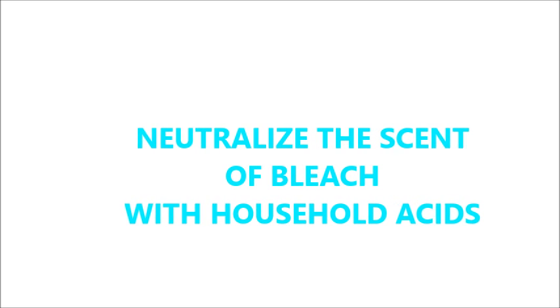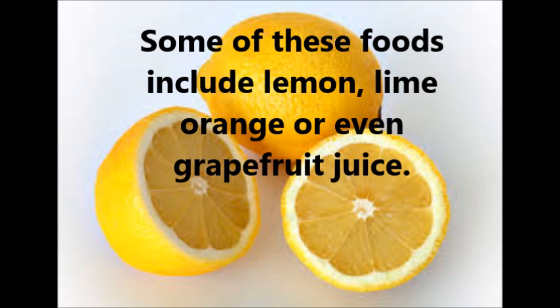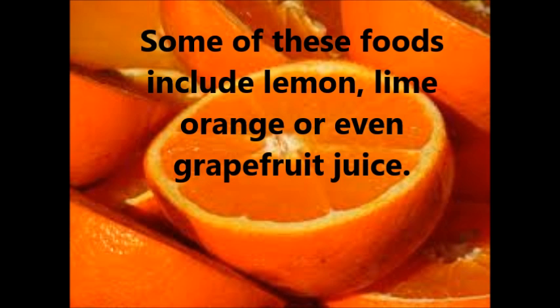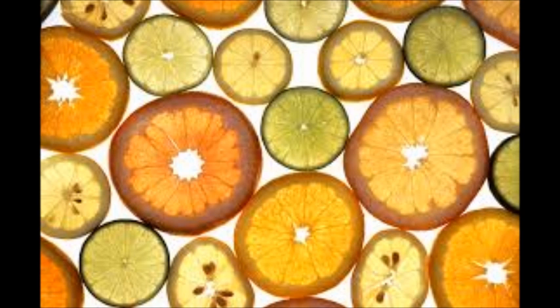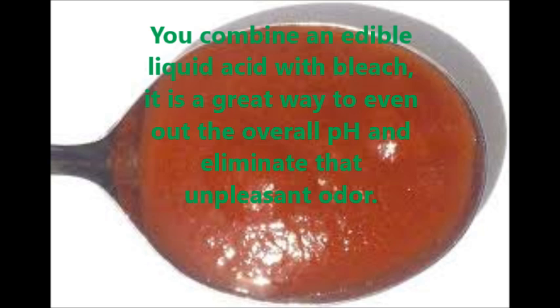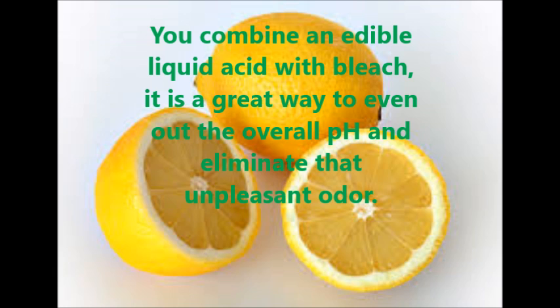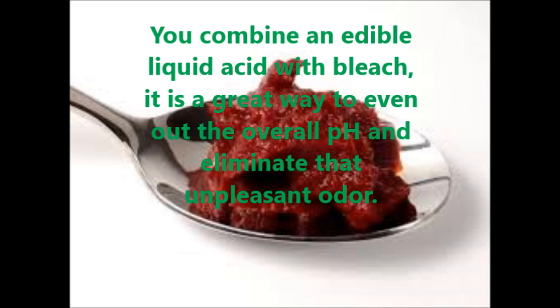Here are a few tips you can try. Neutralize the scent of bleach with household acids. You may neutralize bleach's chemical makeup with foods that are high in natural acids. Some of these foods include lemon, lime, orange, or even grapefruit juice — just about any citrus fruit. You may also use tomatoes, tomato sauce, tomato puree, or tomato paste. When you combine an edible liquid acid with bleach, it is a great way to even out the overall pH and eliminate that unpleasant odor.